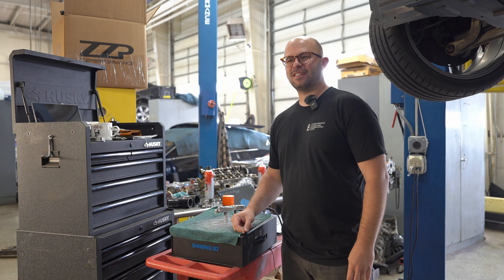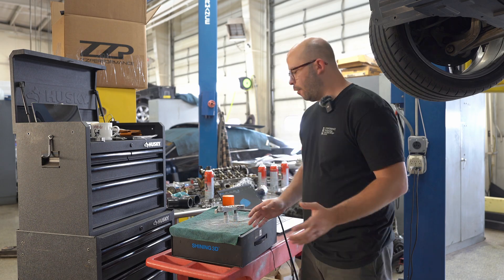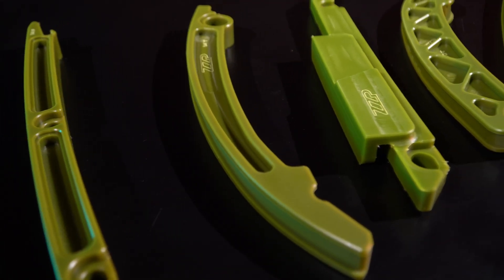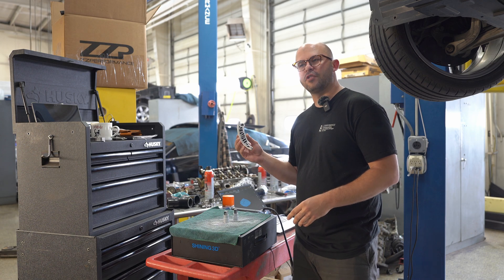Hey guys, Randy O at ZZPerformance. Thanks for joining us for our ZZP How It's Made corner today. I wanted to start out with how we start our green timing guide compositions here. We get the guide directly from GM — this is an OEM GM component.